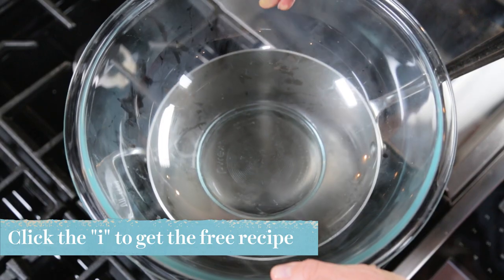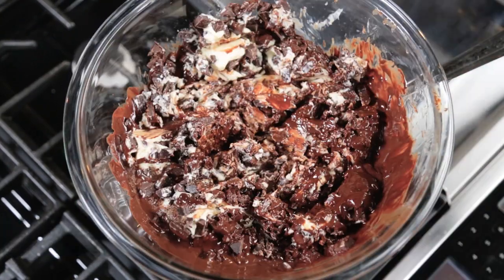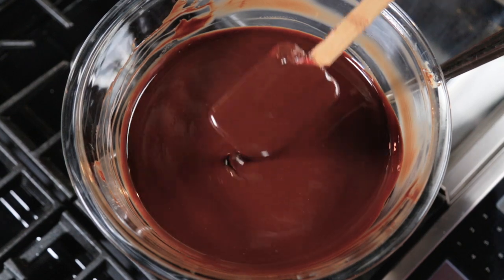Now over a double boiler melt the chopped chocolate with the butter until there's no chunks of chocolate left. It has to cool to room temperature, so once it's melted just take it off the heat.